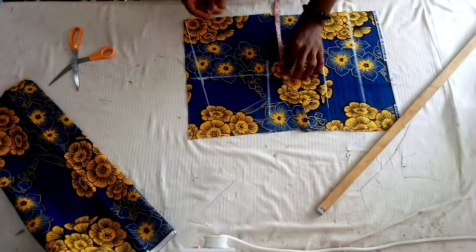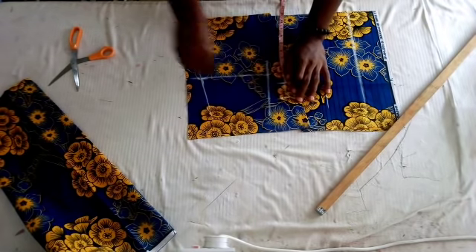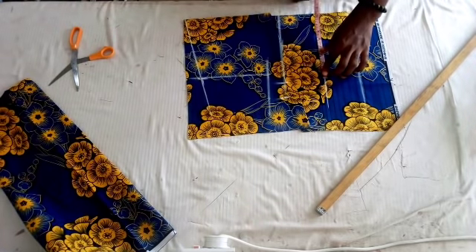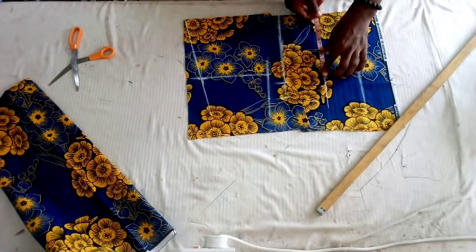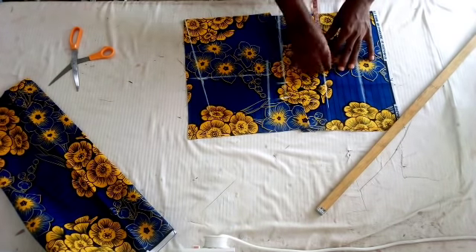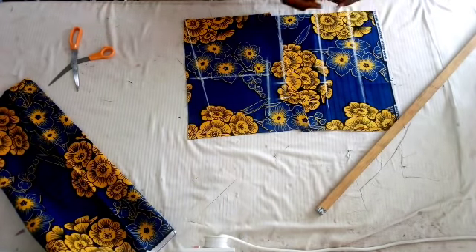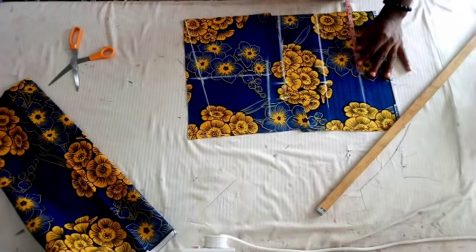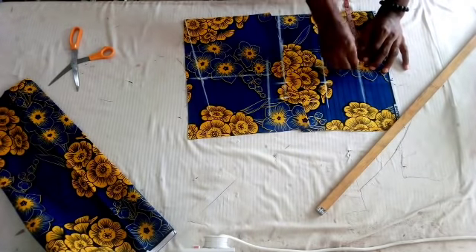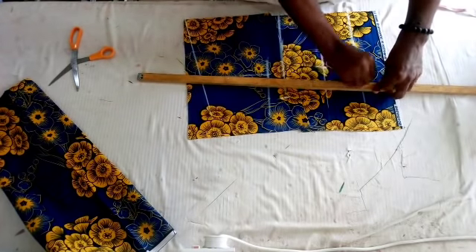Now I am taking my bust measurement divided by 4, plus 2 inches sewing allowance. The same thing goes to my under bust — take my round under bust measurement divided by 4, plus the 2 inches sewing allowance. The same thing is applicable to the waistline too — my waist measurement plus the 2 inches sewing allowance.